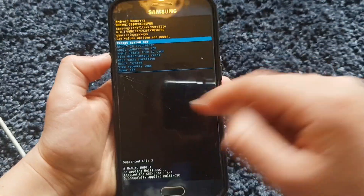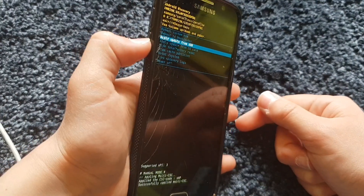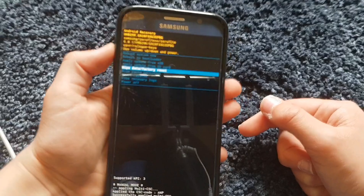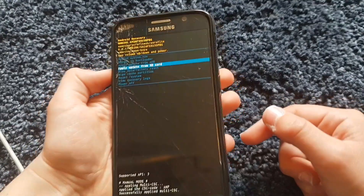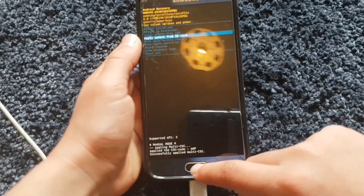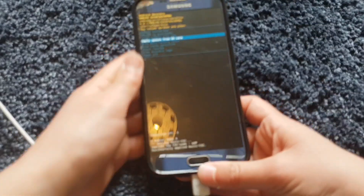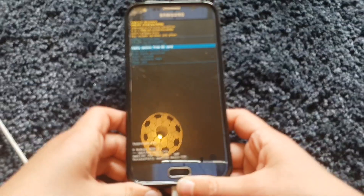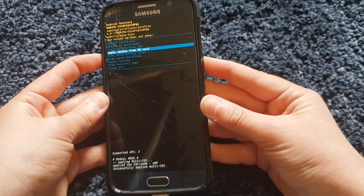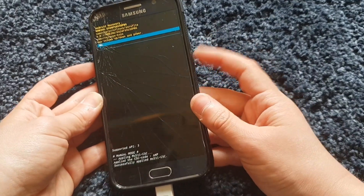You have options like 'reboot system now' and others. To scroll down, press the volume down key; to go up, press the volume up key. To accept a selection, it depends on your phone — if you have a home button press that, otherwise press the power button. You want to navigate to 'wipe data / factory reset'.